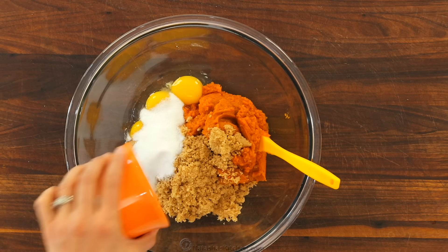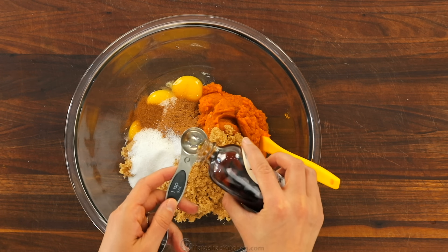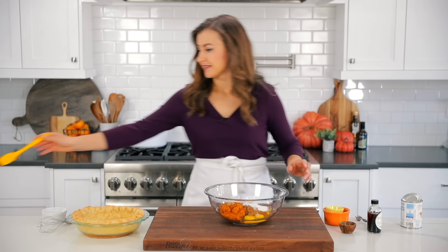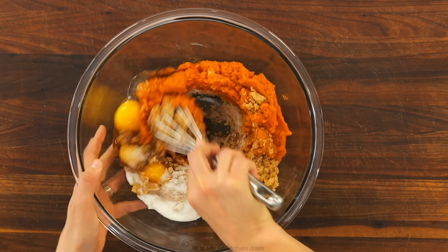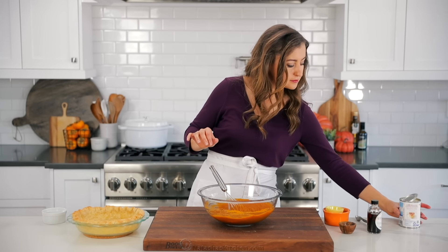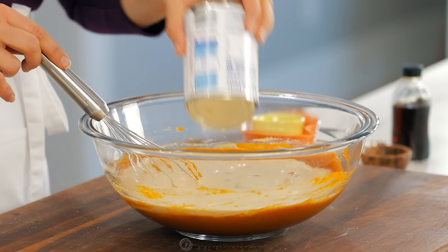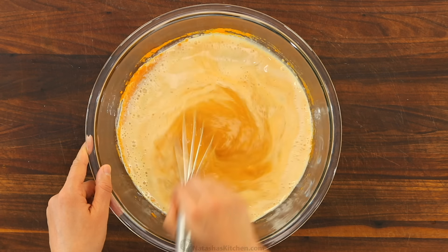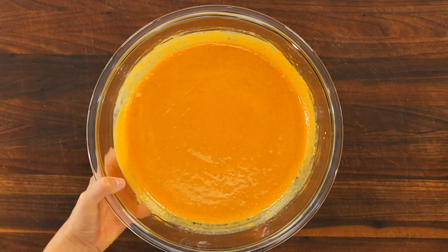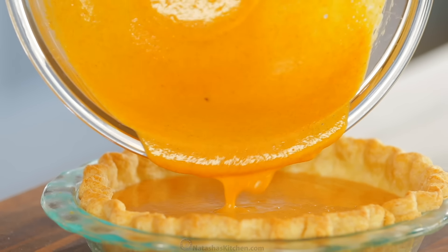We have experimented with others and we just keep coming back to this one. It has great color and flavor and it produces a thicker filling which is easier to bake. The filling is super easy to make. In a large mixing bowl, combine 15 ounces of your pumpkin puree, one whole egg and three egg yolks. The yolks give it a super creamy and custard-like consistency. Next add half a cup of packed light brown sugar, one fourth cup of granulated sugar, a teaspoon of pumpkin spice, half a teaspoon of cinnamon, half a teaspoon of salt, and a teaspoon of real vanilla extract. Whisk that together until it's well incorporated.